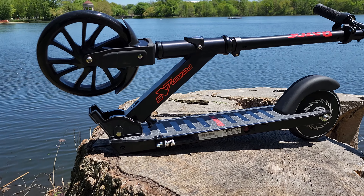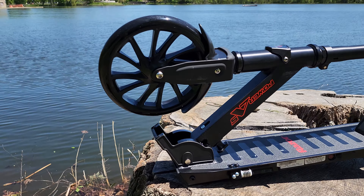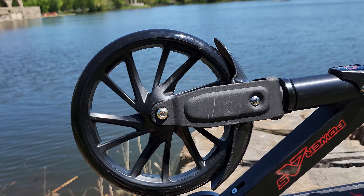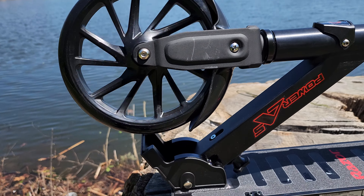Let's go over some specs of the scooter. Max rider weight is up to 176 pounds, max speed is 10 miles per hour, and battery life is up to 40 minutes.